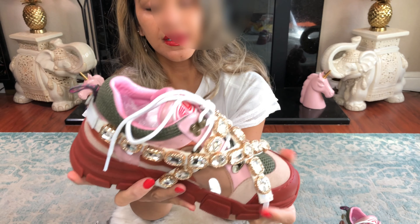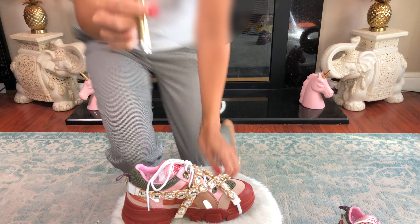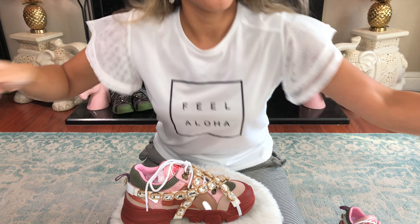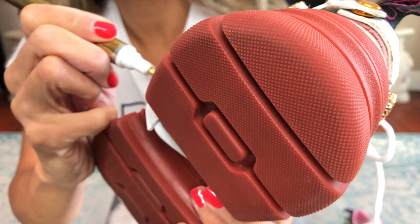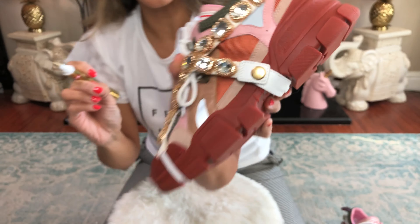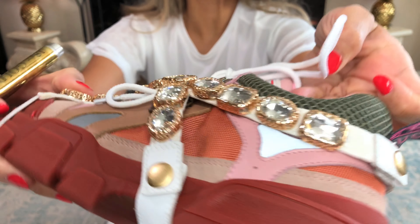However, this is too coppery — so I've got a trick for that. I have what is called a gold leaf pen, 18 karat. What you do is shake it up and then you just color it like so, and it's not so coppery. Let me just do it because I can't do this and talk at the same time. So there it is — the gold. Let it dry. Beautiful, oh my god.